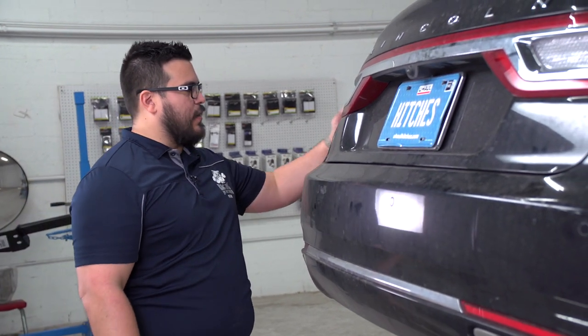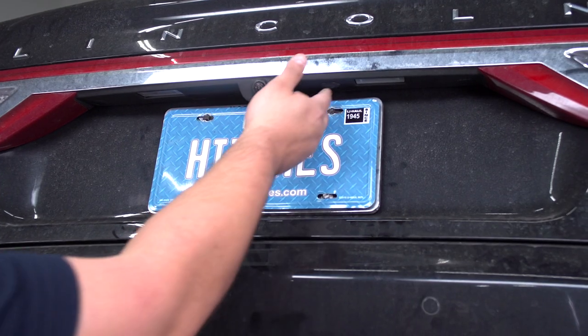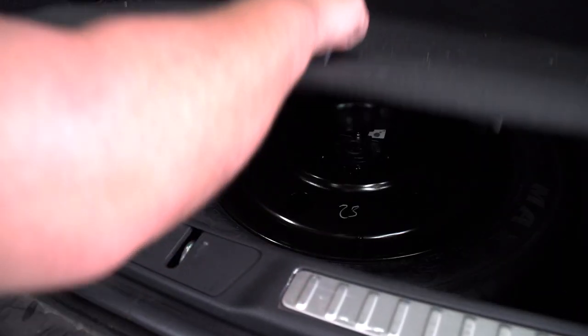The last step to get the bumper removed is getting the push pins that are here underneath the tail lights. To do that, we actually have to remove the tail light, and we'll access that through the cargo area of the trunk. We're going to get started — we're going to remove the flooring.